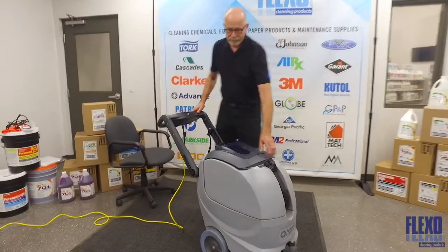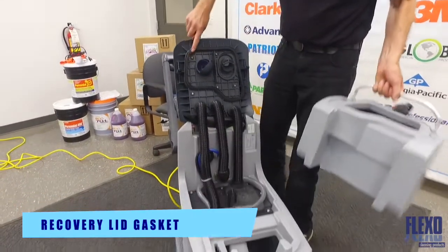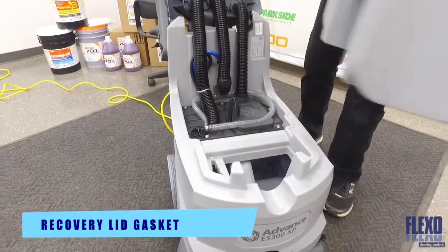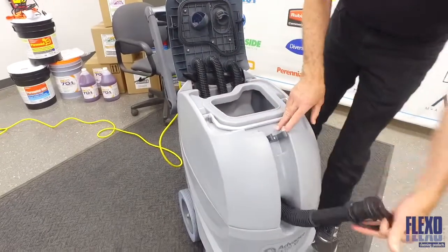Here we have the ES300 XP. Lift out the recovery tank to access the gasket, ensuring that it is clean. Also here is where we fill the clean water tank, and this is a drain hose for the dirty water.